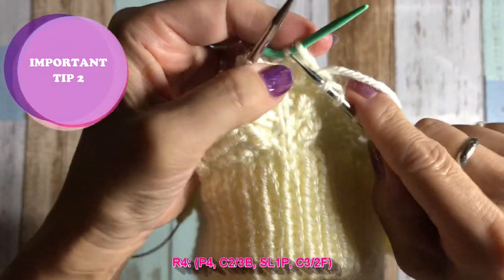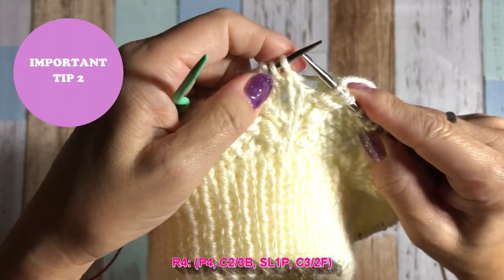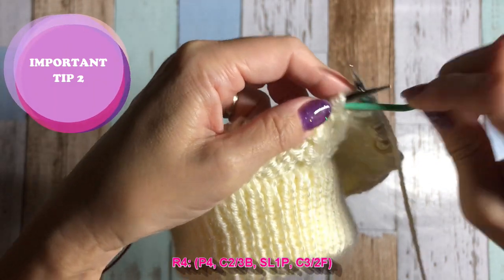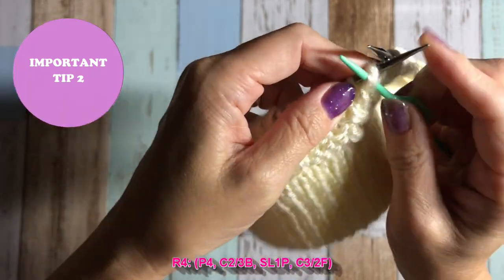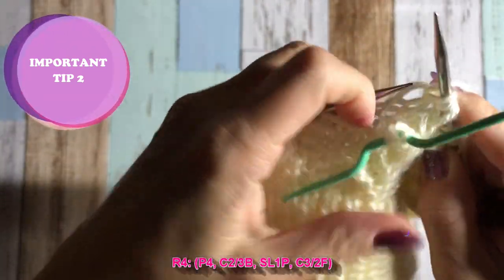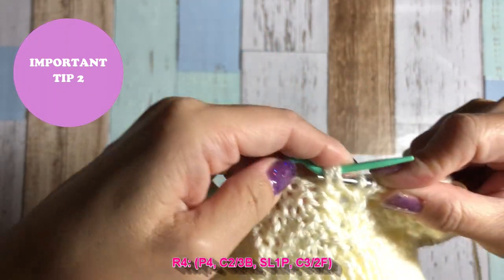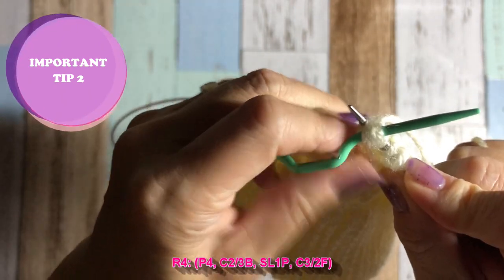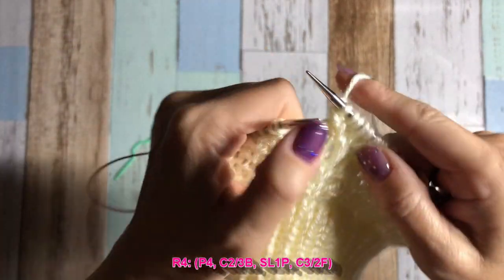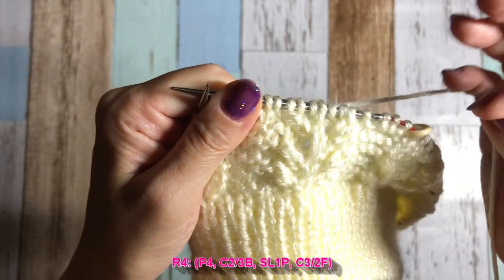Then knit two from cable needle. If you're having a hard time knitting those back loops: pick up the three-in-one stitch with the cable needle, knit two from the left needle, then if it's really hard to put the needle into the back loop, put the needle in front, then slide to back, then knit the back loop. Please keep knitting, repeating from row number one to row number four as many times as you want.